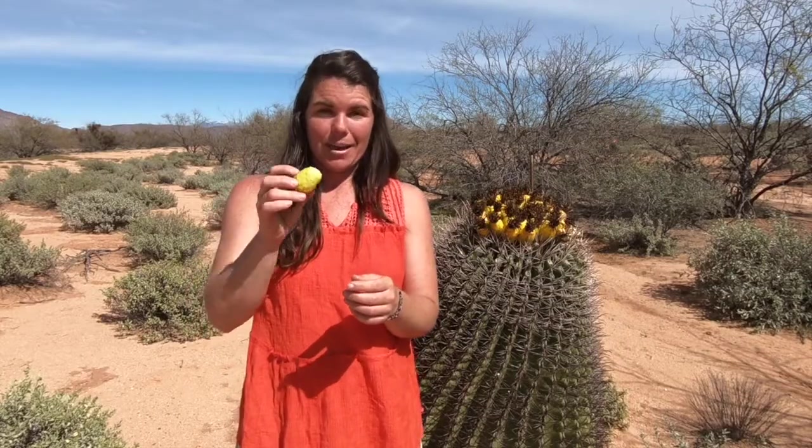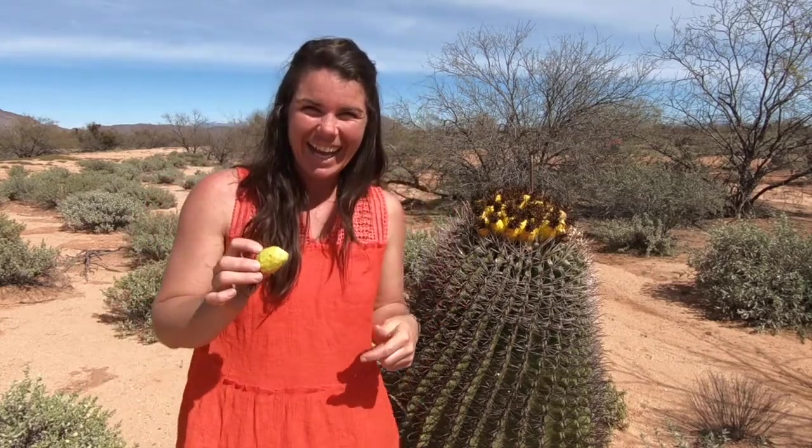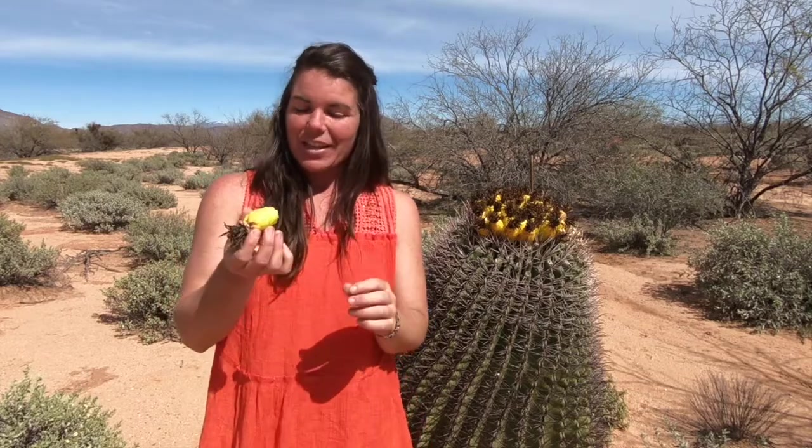The fruit is edible and it is full of vitamin A and vitamin C — and this little cactus just keeps grabbing me! So it's a great snack as you're going through the desert.